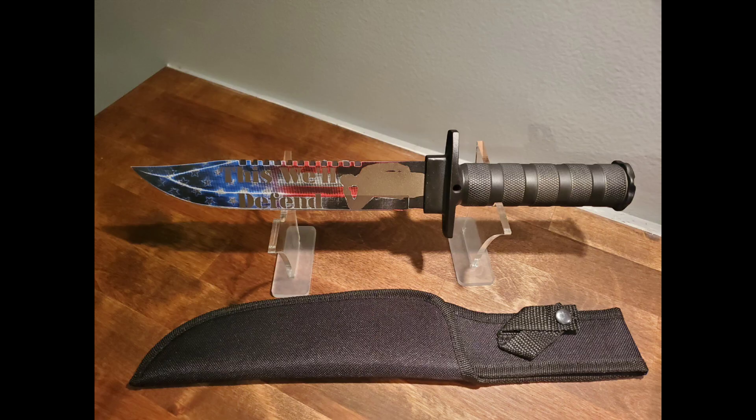So this is your standard Cerakote you're going to use for anything from knives, shovels, even tattoo machines. This is going to be your go-to when it comes to that.